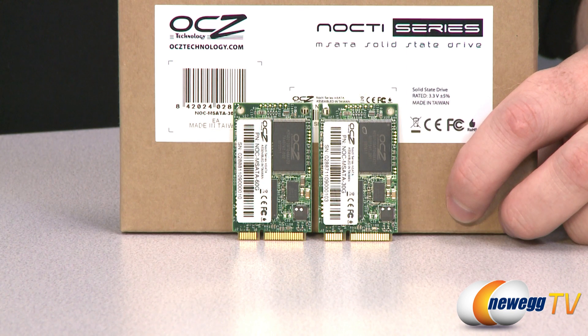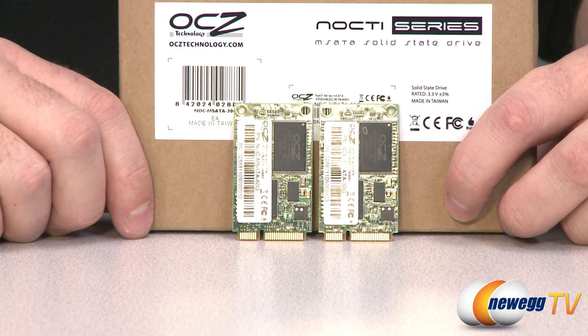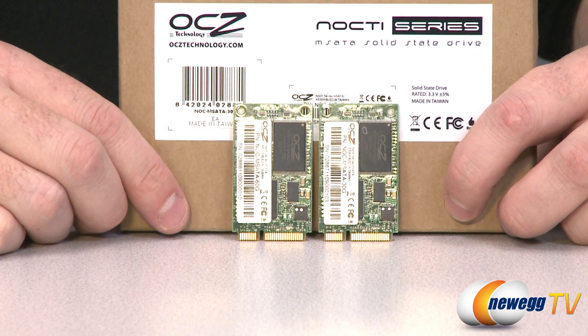A few more specs from the manufacturer: they can achieve maximum sequential read speeds of 280 megabytes per second, and max sequential write speeds of 255 megabytes per second for the 30GB and 260 megabytes per second for the 60GB. 4K random reads deliver 6,000 IOPS from the 30GB and 11,500 IOPS from the 60GB. 4K random writes yield 12,500 IOPS for both drives. Seek time is 0.1 milliseconds. Both are TRIM compatible with Windows 7, and draw only 0.3 watts at idle and 1.5 watts when active.